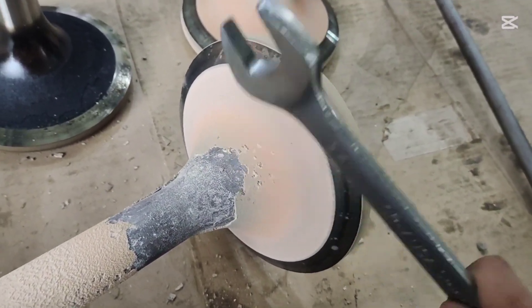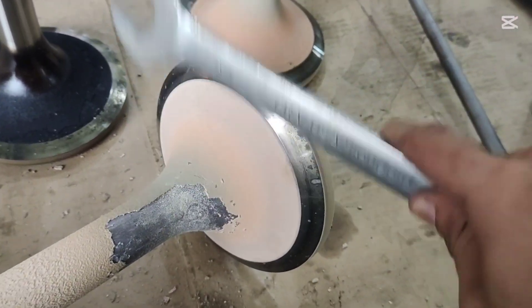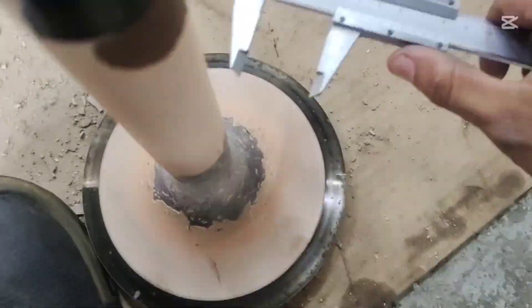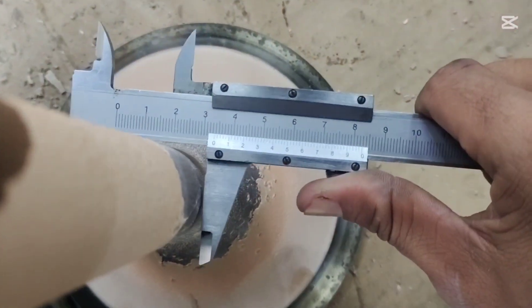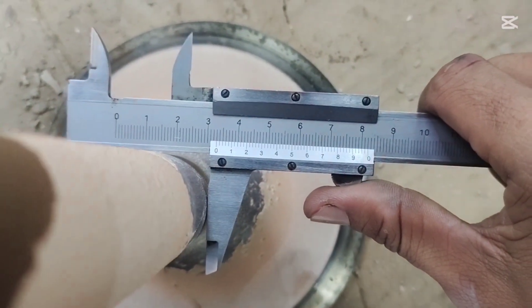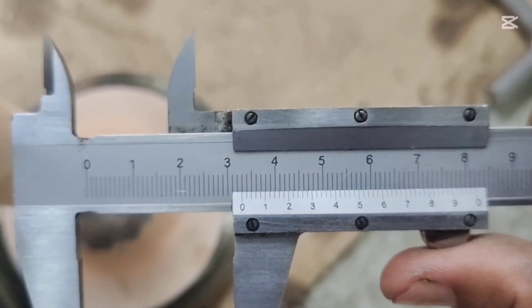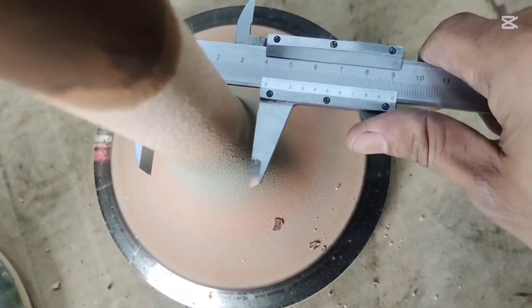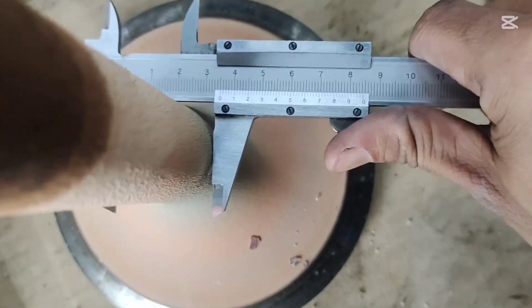Now we will clean the inlet and azure bar. Take a look at the azure bar — it is covered with a thick layer of carbon deposit. Before cleaning, it measures 35 mm, but after cleaning it reduces to 33 mm. That is 2 mm of carbon and grime that we need to remove.